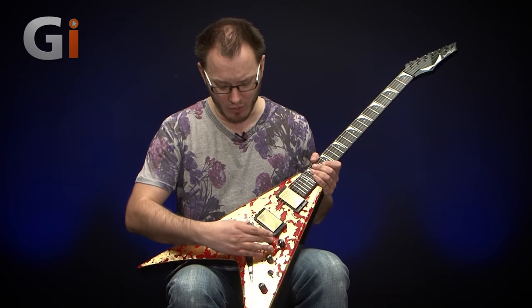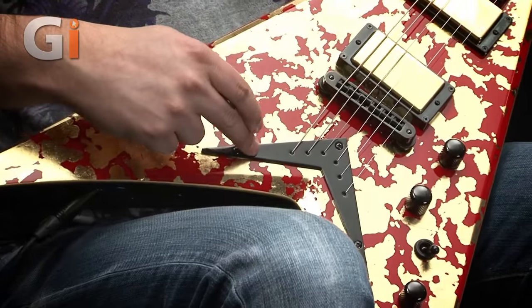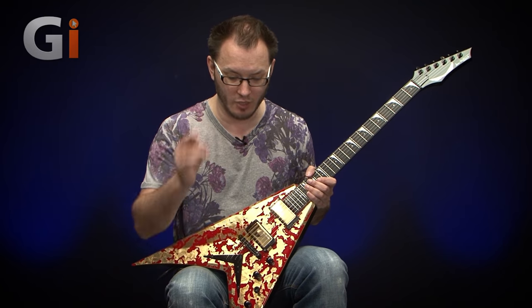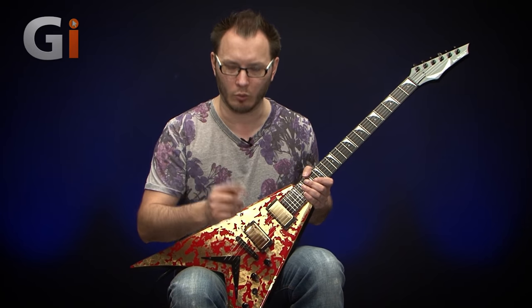We've got a Tone Pro's tunomatic bridge and a V-shaped tailpiece. The pickups are custom Seymour Duncan Livewire Gold — I'll just make sure I get that right — Livewire Gold.